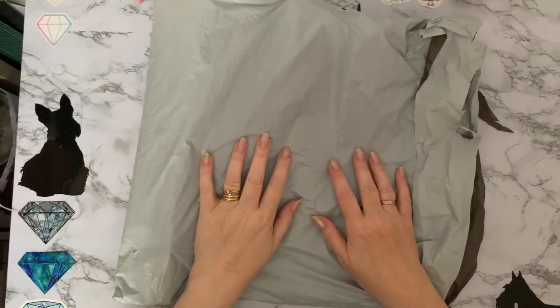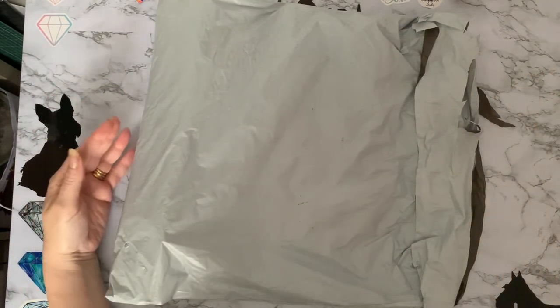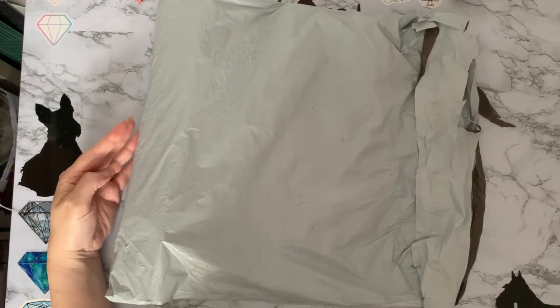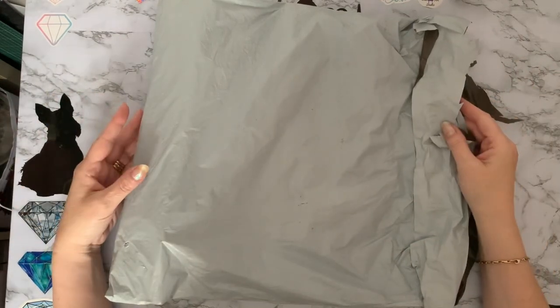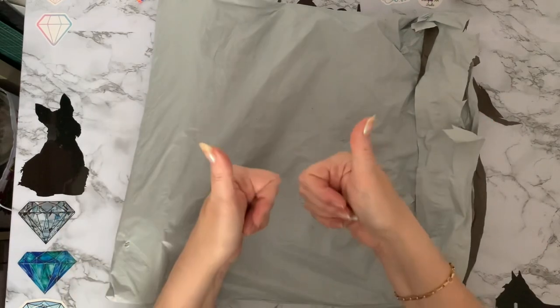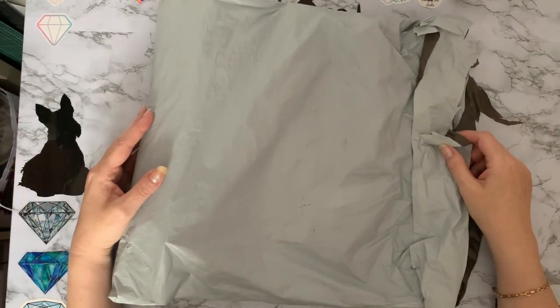Hi everyone, it's Liz here. Thanks for stopping by. I've got an unboxing to do today, and this one has come to me from the good people at dpclubs.com. Thank you so much for sending me these — they contacted me and asked if I would like to show you some products, and they have been sent to me free of charge. Thank you very much, DP Clubs.